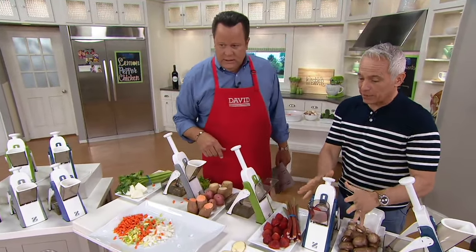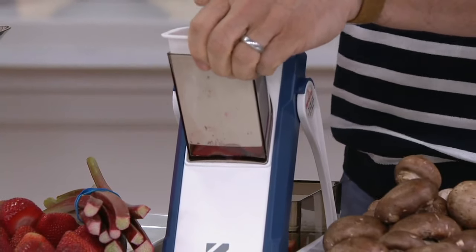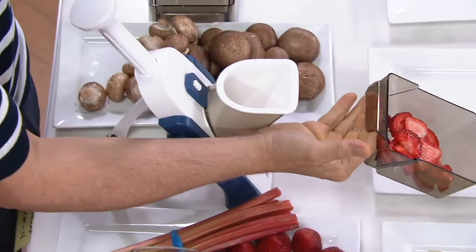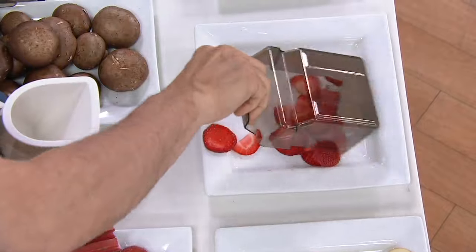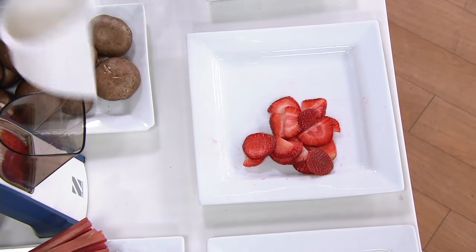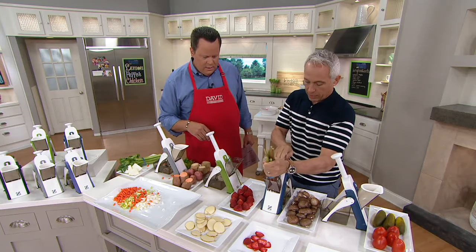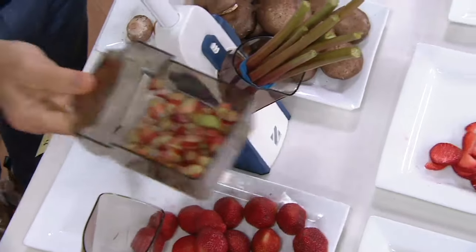It can even handle delicate things like fruit. Here we have beautiful strawberries. Remember, less is more — you'll get used to the rhythm with this. You don't want to push it really hard; the blades are super sharp. With strawberries you need a super sharp blade, otherwise you mangle those softer fruits. If you cut the strawberry too thick, all the juice will get watery. We have the rhubarb here — peel it, put it in, and voilà — sliced or diced rhubarb that goes into your strawberry mixture.